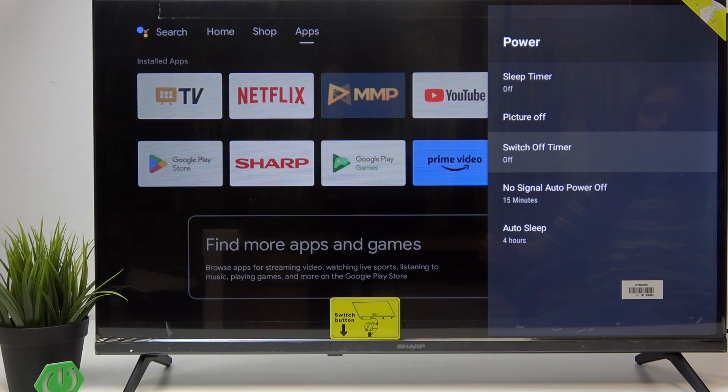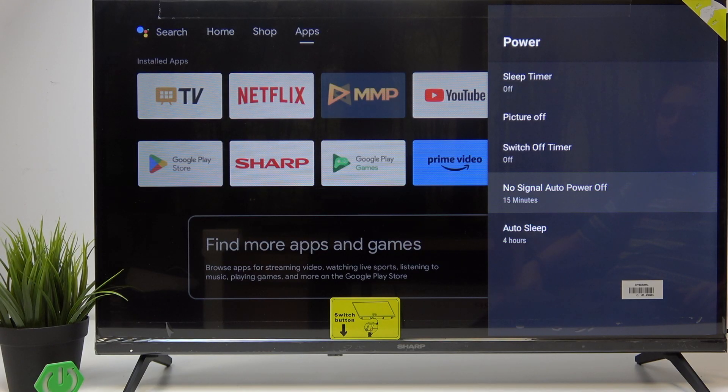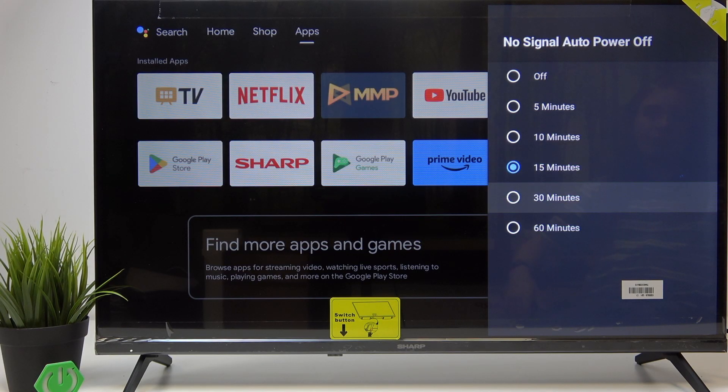You can also do a switch off timer, which is basically the same thing. There's also no signal auto power off — this is the time after which the device will turn off itself if it has no signal from either your live TV antenna or from an HDMI or a composite device.